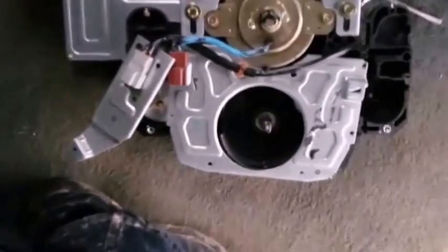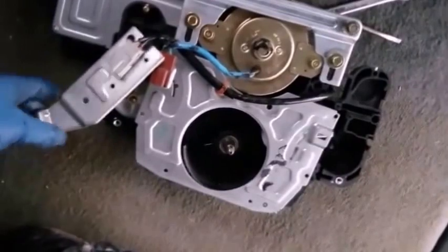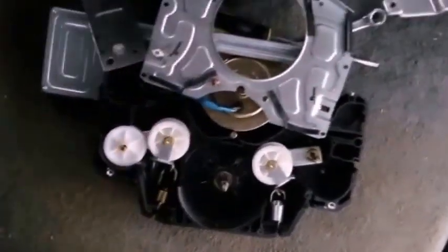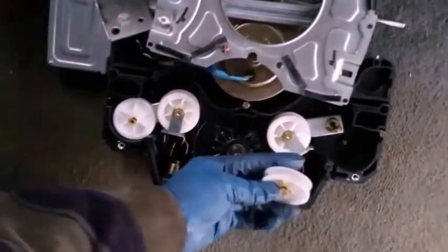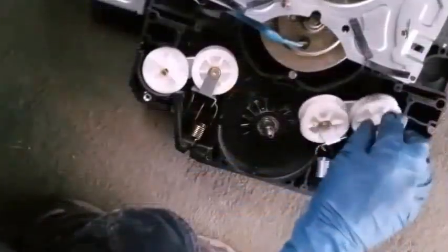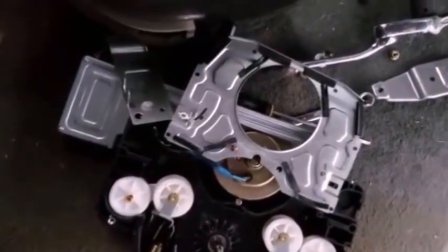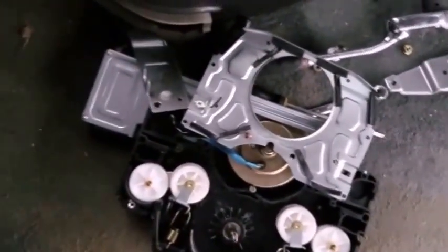The motor is out now. At this point, you do what you need to do — get it fixed or whatever the reason you took it out. Please do remember the way everything was originally oriented, because that's the way the motor can still work.